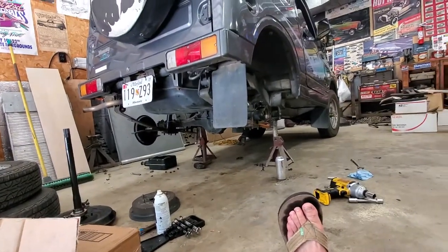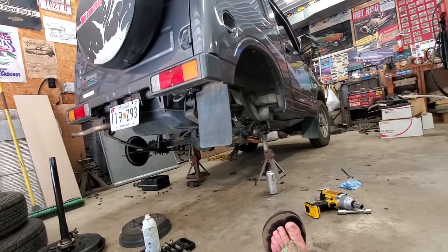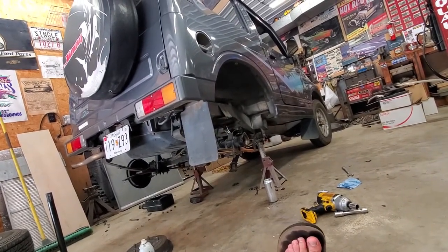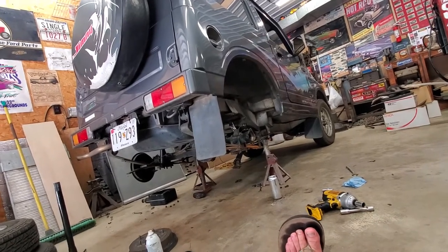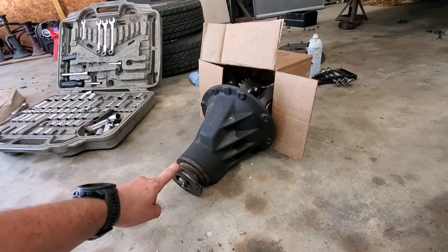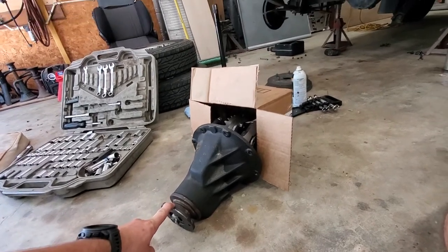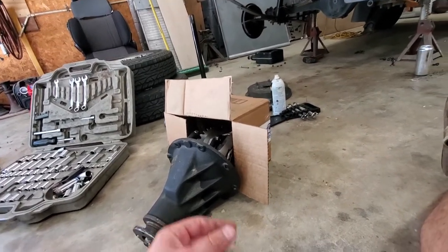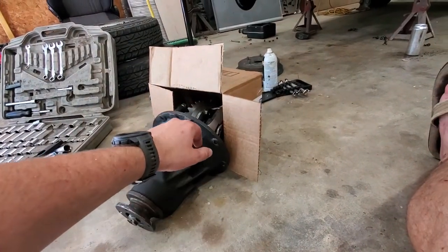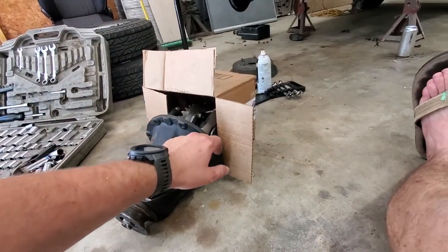Since I want to drive my Jimny on the street — it's a really clean, rust-free Jimny with AC, just too good of shape to off-road hard — you need this piece from a Samurai, order yourself some gears, and then a rebuild kit which will come with your shims and everything you need to set the backlash, preload, all that stuff.